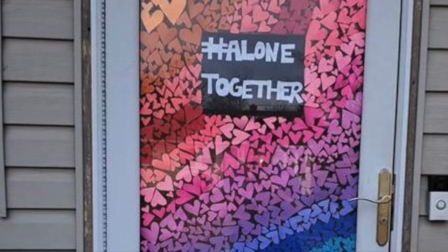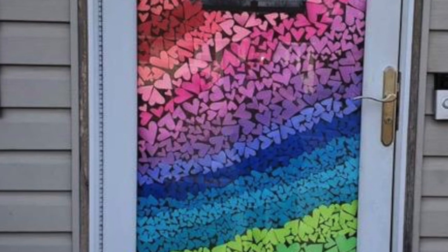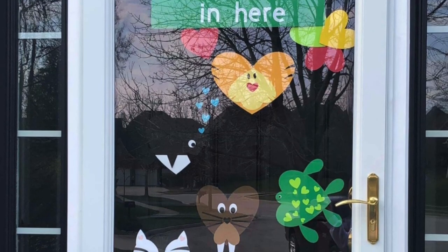Hey Willowind, it's week three of distance art learning. Great still lifes last week. I think this week let's do the heart window art that's been going around.